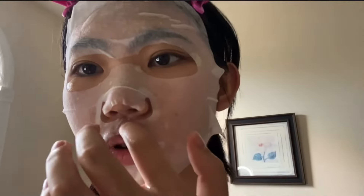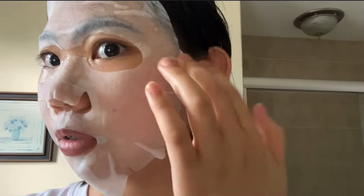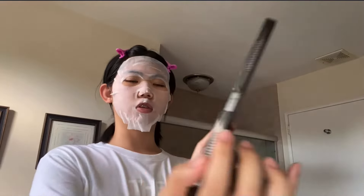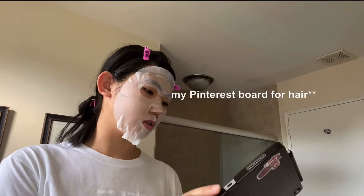I look like a different person. I'm going to search up how to do the gua sha and face roller. These are the two tools I have. I'm going to follow this tutorial I found — my Pinterest board looks like this.